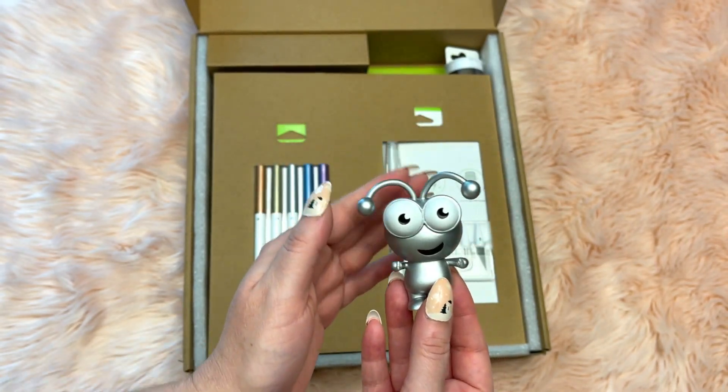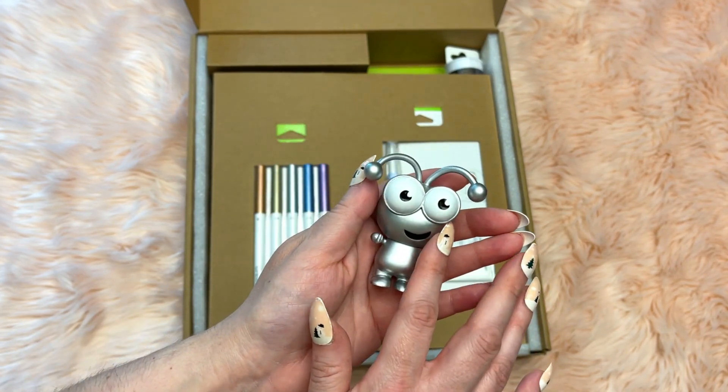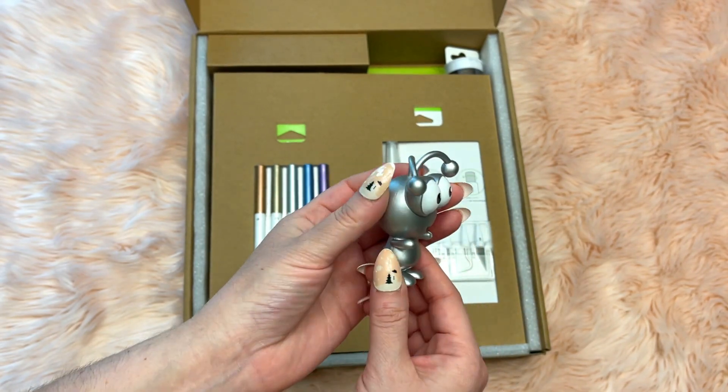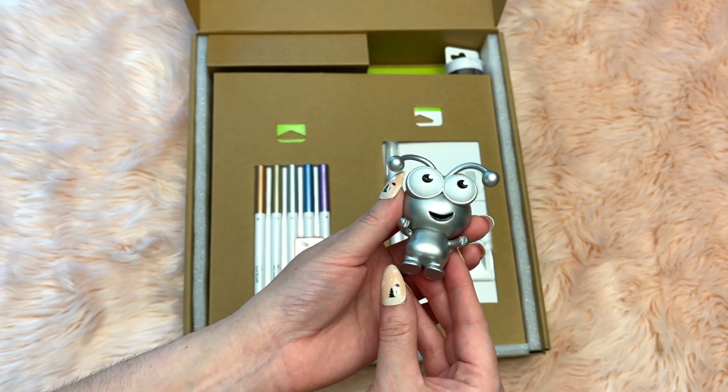I think this one is such a nice addition to the set. There's a really high contrast between all the different features. This is not included in the value of the box — it's just a nice bonus that Cricut likes to include in these mystery boxes.